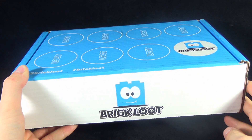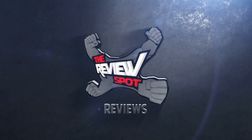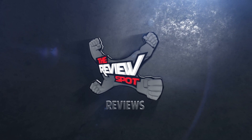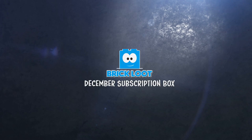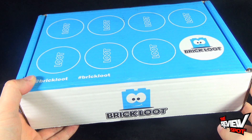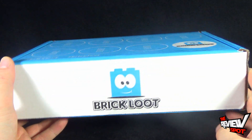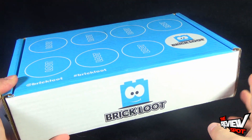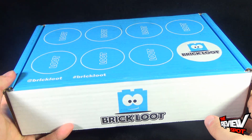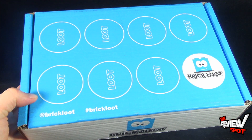Today's collectible spot, we are having a look at the Brick Loot subscription monthly service. You can head over to www.brickloot.com and follow them on Facebook and Twitter at Brick Loot. Essentially what it is, you're getting a box of building bricks coming to your door every single month. I have no idea what's inside — I'm wondering if you get instructions to show you what you can build. Nice brick theme on the top there as well.